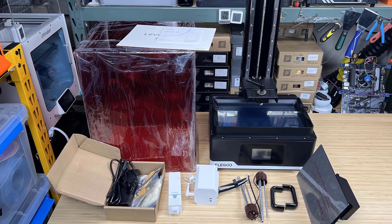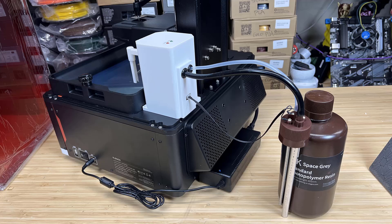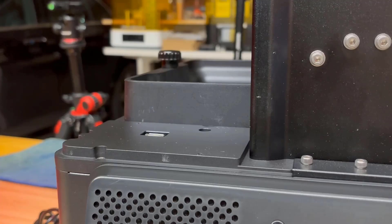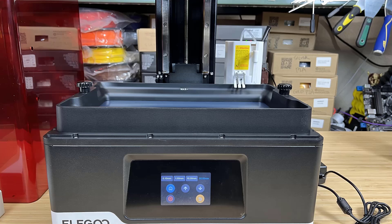Besides some standard components you would expect, like the machine base, anti-UV cover, resin tray, build platform, power supply, and some tools, we also have an air filter, two handles to install on the acrylic anti-UV cover, a pump, and two sets of replacement bottom caps that contain two tubes — one to pump air into the bottom to increase the pressure inside, and dispense resin through the tube to the resin tray.